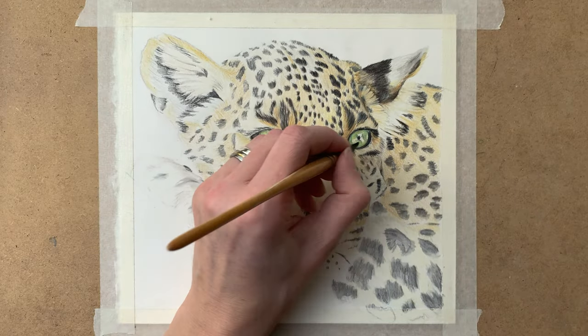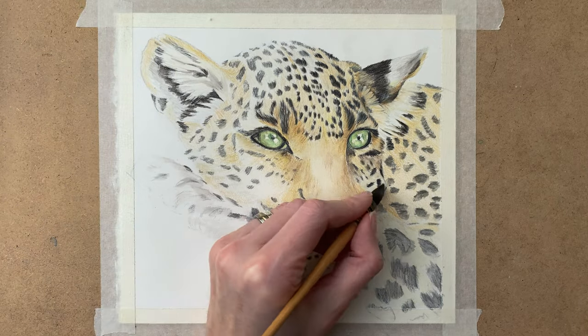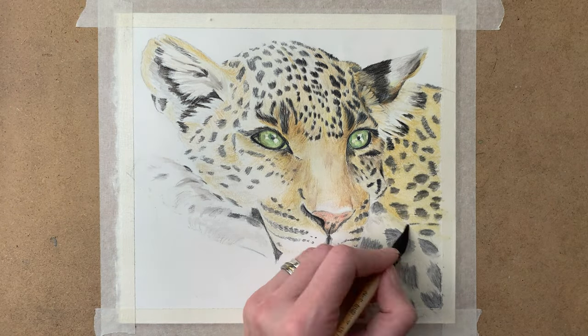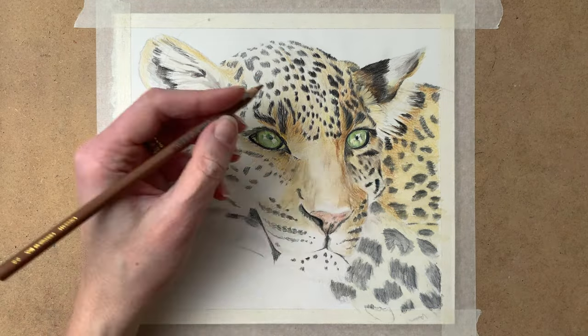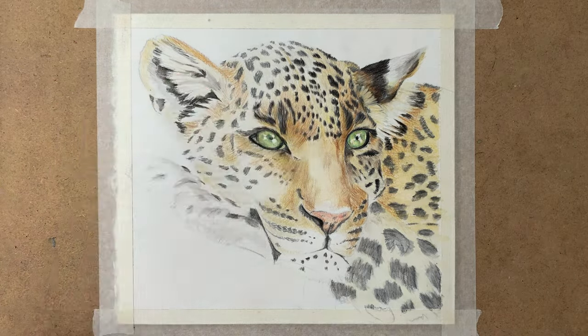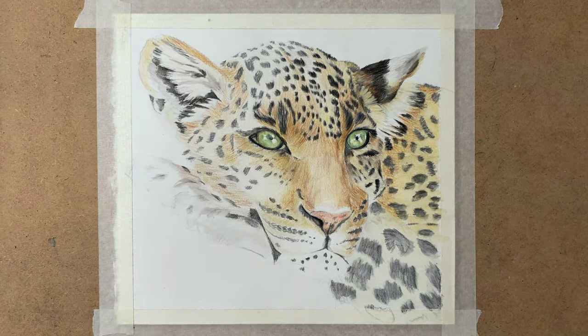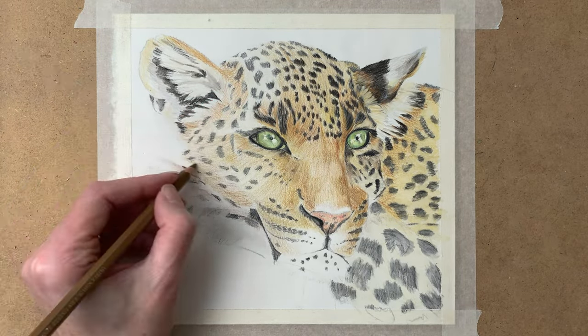Adding water again to my drawing — and as you can see, colors really pop when you add water to the pencil. And when that's dry I go in again with my pencils to add another layer of color.